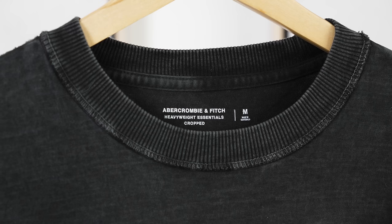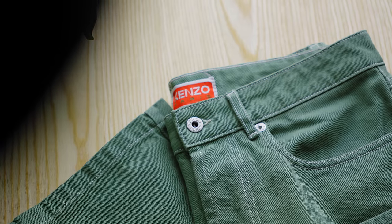Hello, welcome back to the channel everyone. Today we got some gems — we got some Abercrombie, Nike, Kenzo Paris, and a bunch of other pickups. Let's get started, shall we? We're just going to dive right into it.